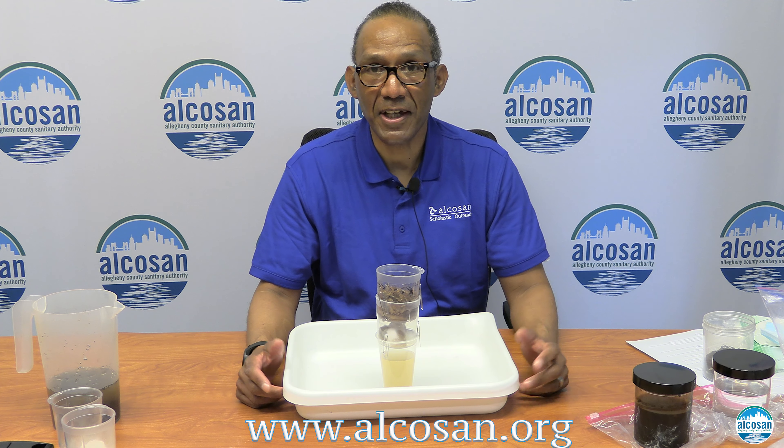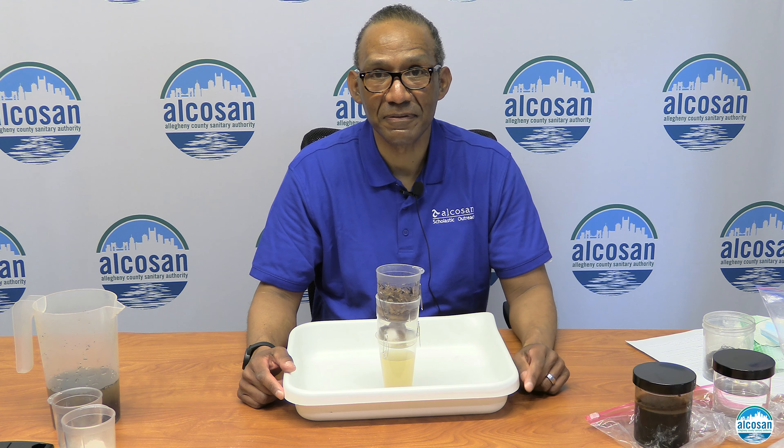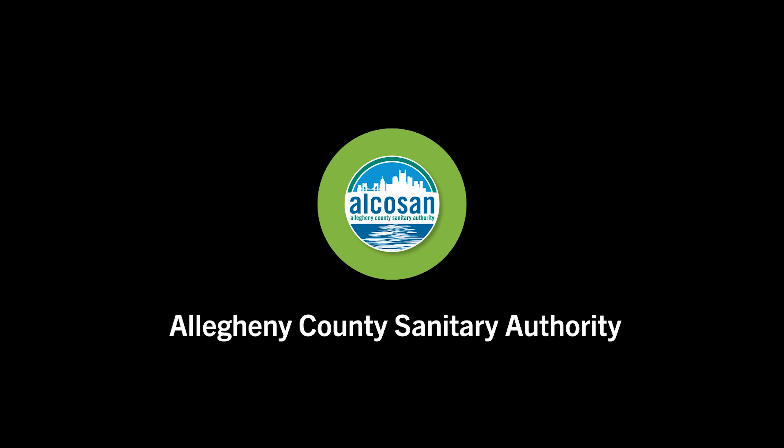As you can see, the water is starting to come through. The water that comes from your homes and businesses we call influent, which is in this jar. Once it goes through our cleaning process and our three stages of cleaning, it is effluent, and it goes into the Ohio River and it looks like this.